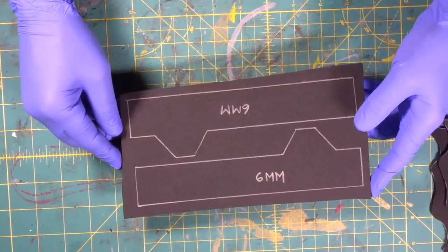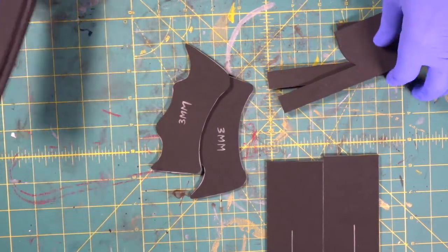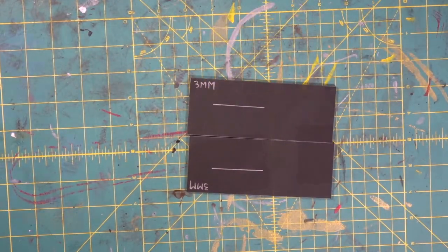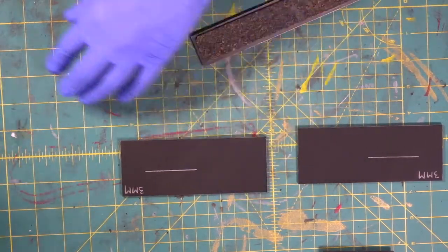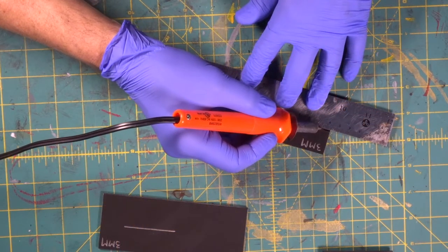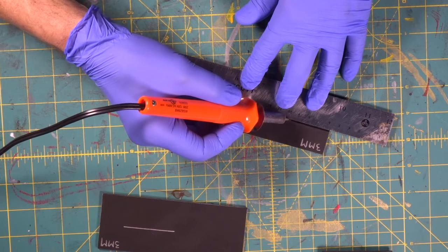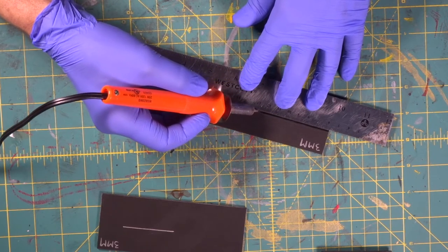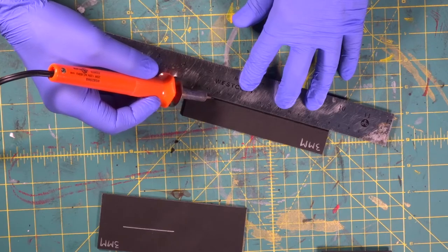Now we're going to take this six millimeter piece over to the bandsaw and knock it out. There's all of our pieces — we've got our six millimeters, we've got all of our threes. Now if you notice, these two three millimeter pieces have a line on them. We have our wood burner heated up and it is super hot. We're going to run right through it at the same speed and the same pressure because we want the line to be consistent. If you slow down or speed up or push down a little too hard, your line weight will change and vary, so you want it to be consistent.